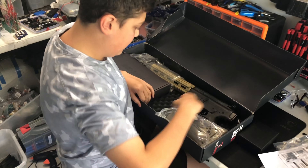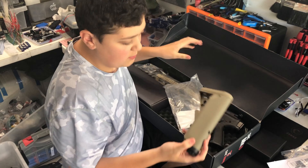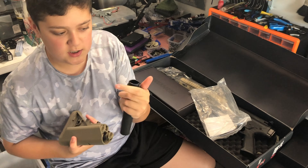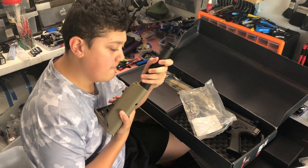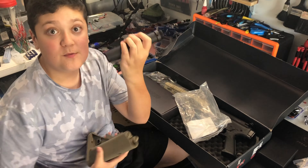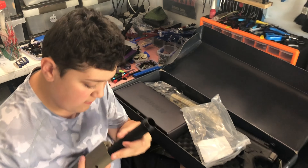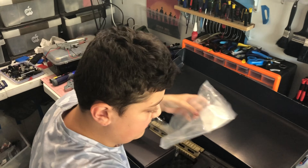What else have we got? A butt stock and a buffer tube. They'll be easy to put on — not really that hard. It comes out, just a really long screw. This one's not a screwdriver fitting — it just screws directly into the back. We'll get to that in a second. There's also a black accessories box.